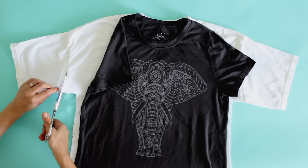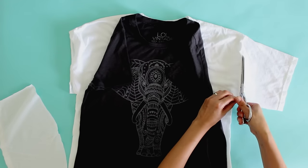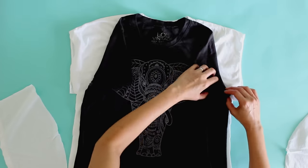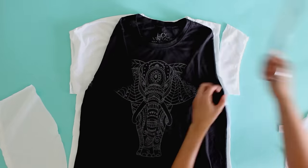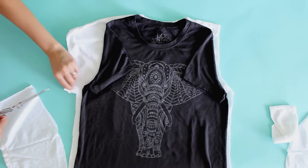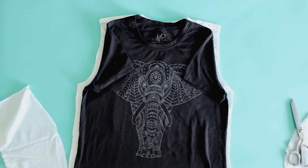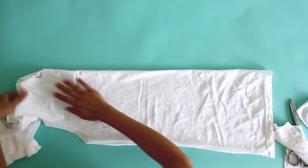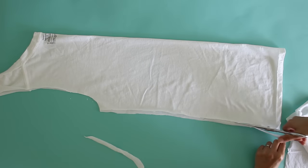Once I've done that, I need to cut out the sleeves and the shoulders. I want to keep the sleeves mostly intact, so I'm going to cut them right on the seam line. Then I need to estimate where the shoulders are going to be and where my sleeve is going to be cut out, so I'm going to cut an armhole there. Once I've got those pieces sliced out, I want to fold my shirt in half and make sure it's cut evenly. You can see on this side I need to cut in a little more, so I'm just going to even these out.